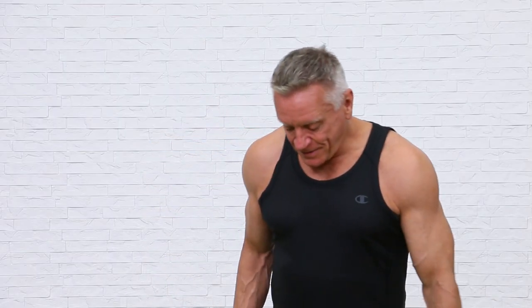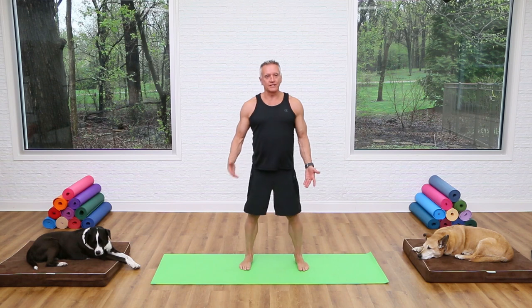Welcome everyone to another YouTube exclusive workout. Today we are doing an intermediate mat workout, no props, just a couple of dogs that might or might not stay on set.